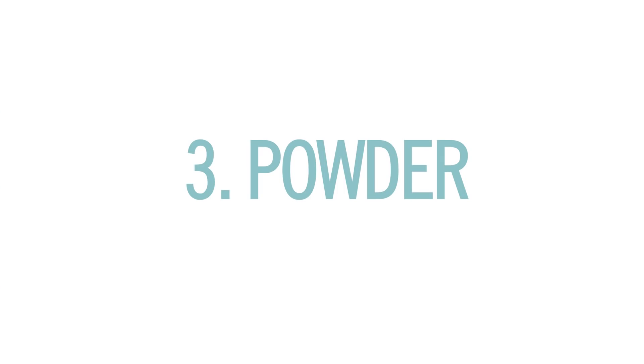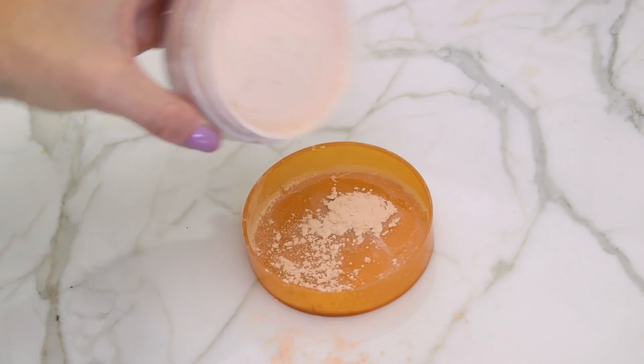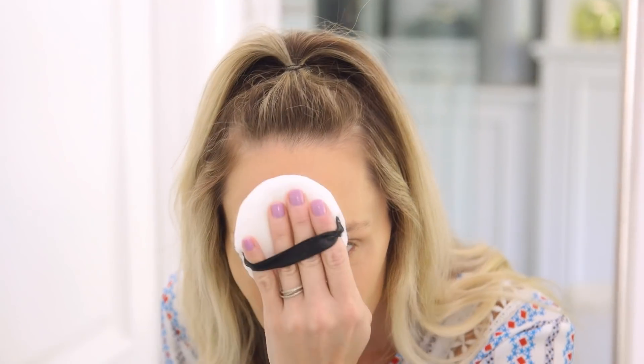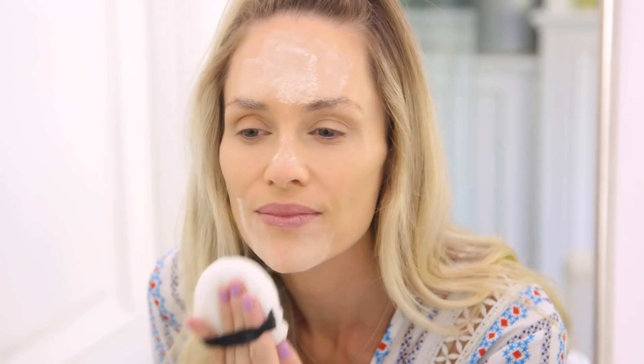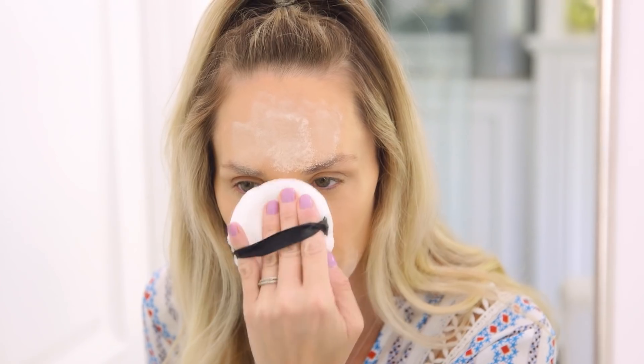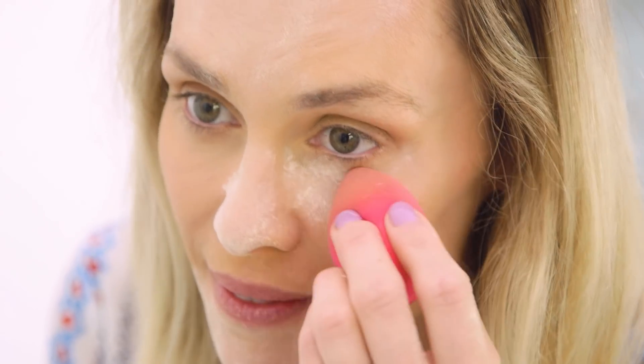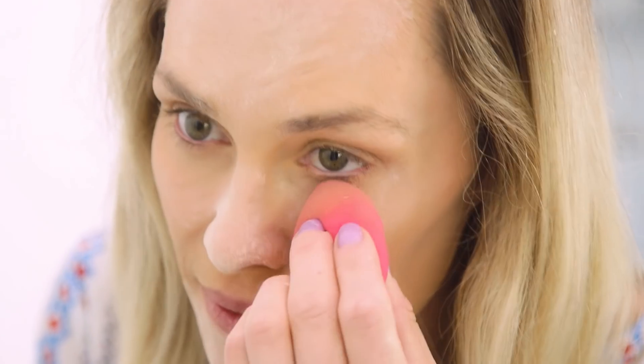Next, set with powder. Your foundation and concealer will wear off if you don't top it off with a setting powder. Take some onto a powder puff and really pat it down onto the oily parts of your face like your forehead, chin, and nose. Remember, do not rub it in, just tap it on. You're going to want to do your under eye too, but bring back that damp sponge because it's going to keep it from creasing.